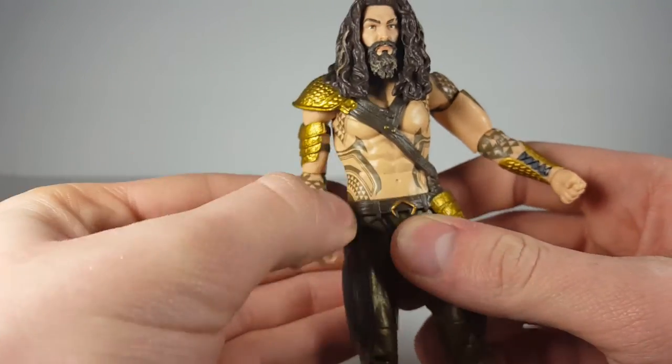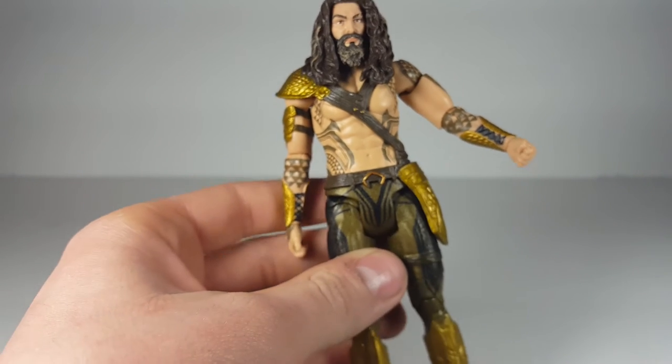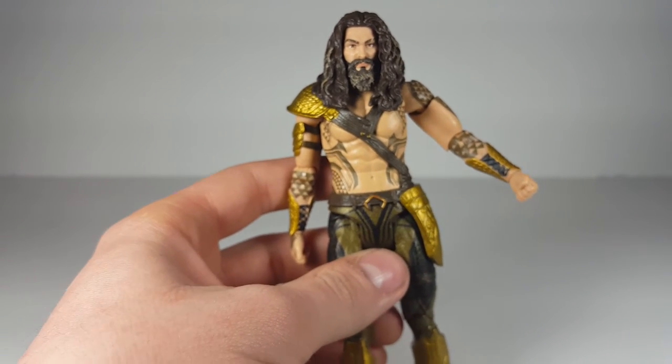Thumbs up for this figure. I actually do like it — Mattel did a very nice job. Besides the articulation, which I'll get into, all the sculpt work is actually very nice.